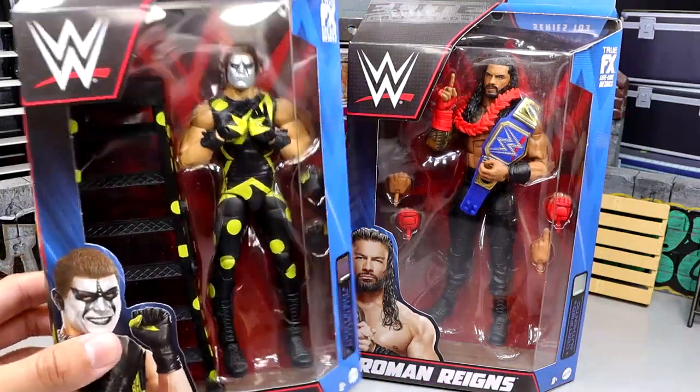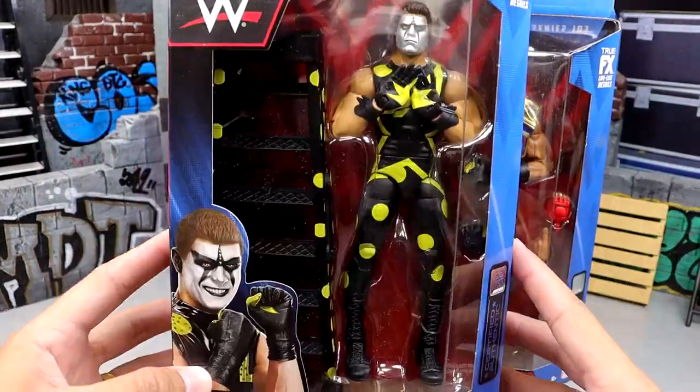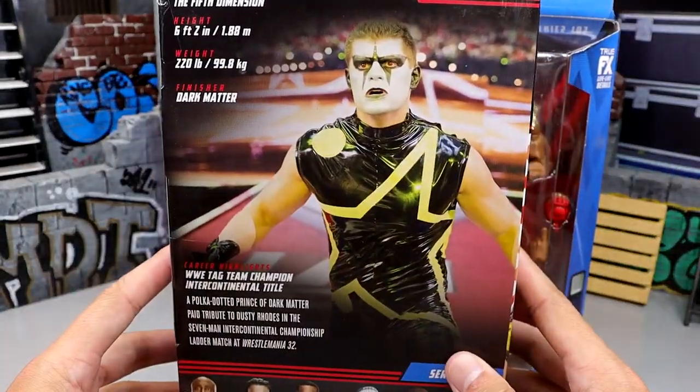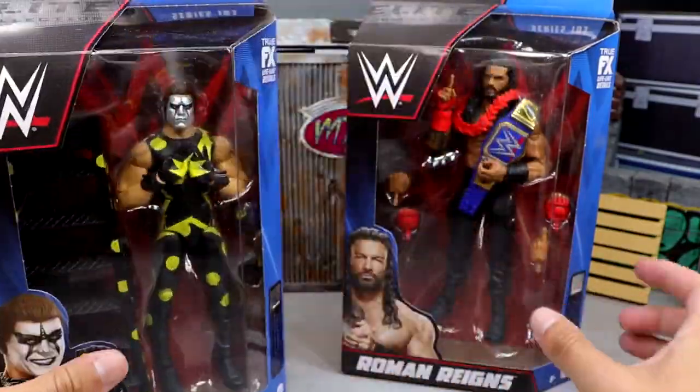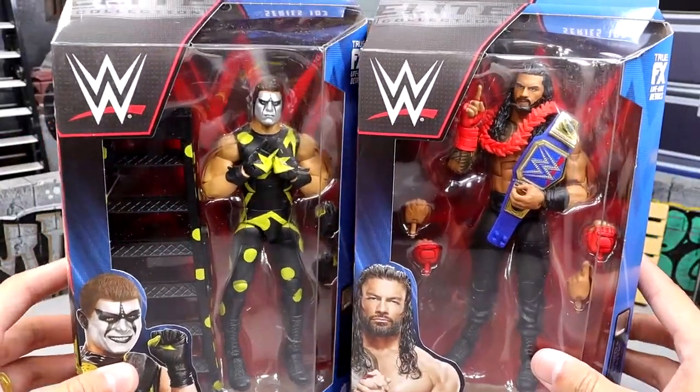Here's the front viewing window. Stardust is the chase in this set — it's in blue and black, but the Dusty polka dot attire with the polka dot ladder pulled out from under the ring. And now Cody Rhodes has returned, and I'm all for it.